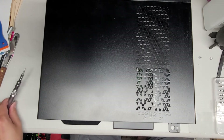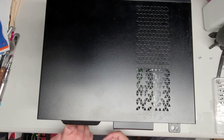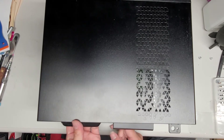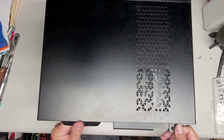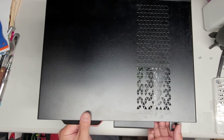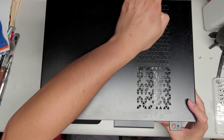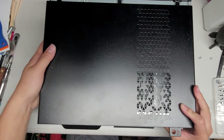Once you remove those two screws there's this handle here, so you're gonna use that and pull this. I kind of use my knuckles to push on the case while I pull on it. A lot of times you might have to pull on this side as well because it's kind of stuck. You might have to use another arm or something and slide it.